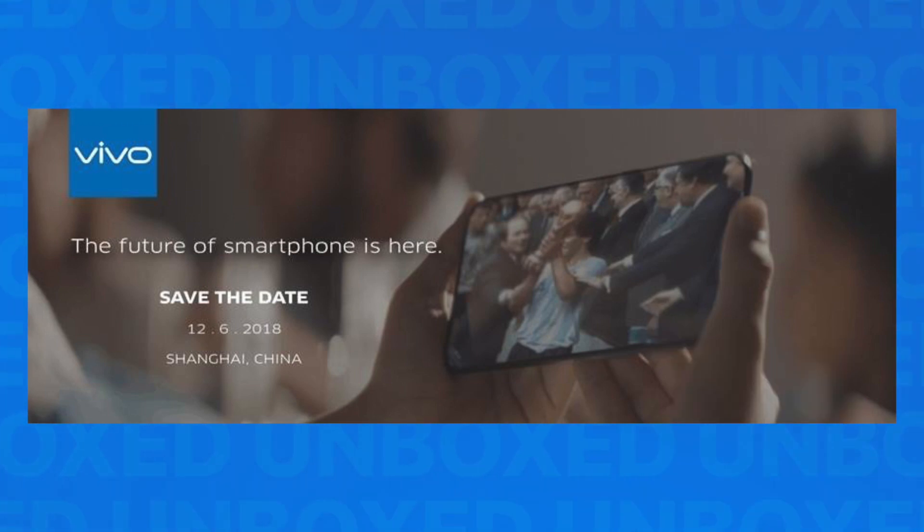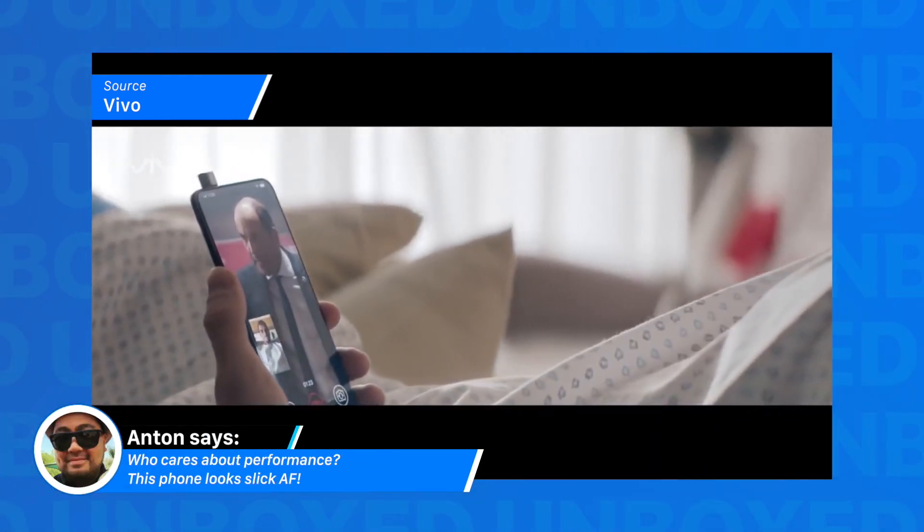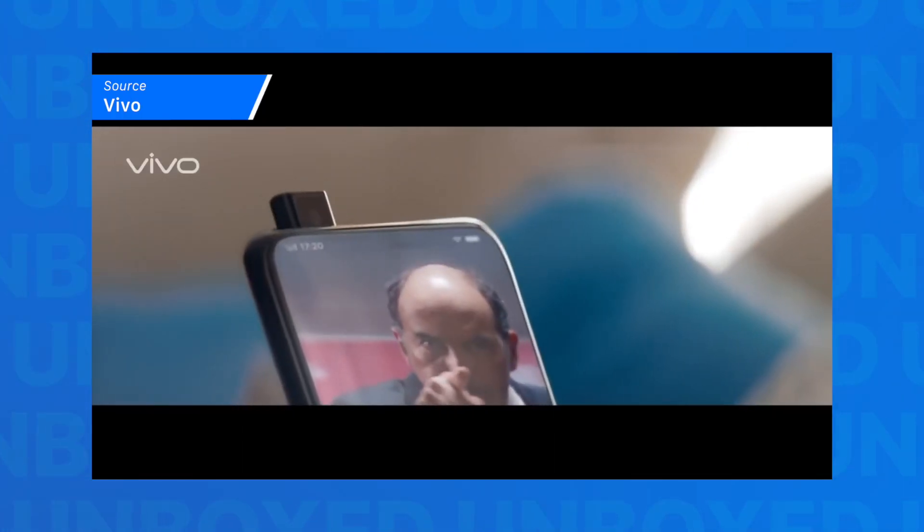Now I don't want to dig into any of the specs, any of the rumors, anything like that — we'll have plenty of time to dive into all that stuff later. But what I do want to talk about is how awesome this thing looks. Screen-to-body ratio is probably the best that we've ever seen. Super, super tiny bezels. But of course, to achieve this magnificent screen-to-body ratio, they had to do something crazy. That selfie camera actually pops up from inside the phone. That's dope.